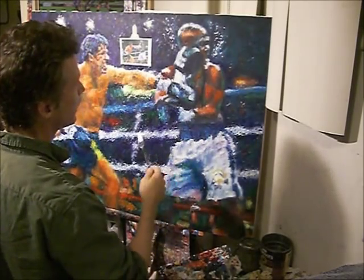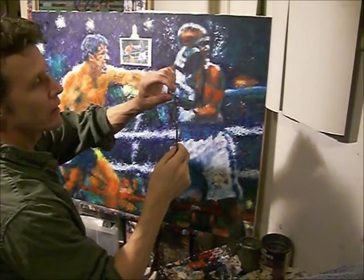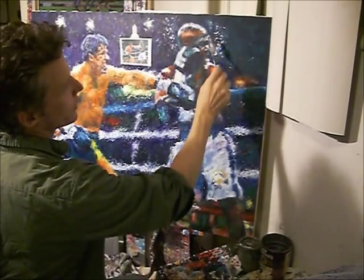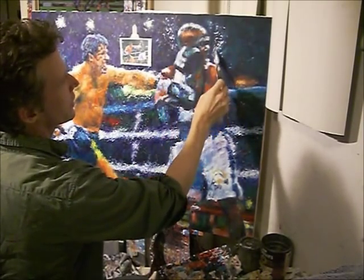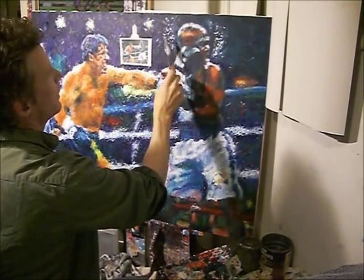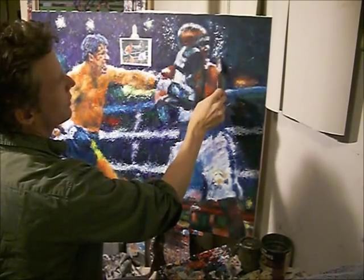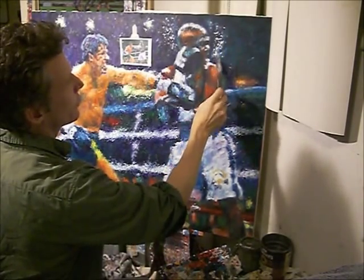I'll give a little demonstration here. I'll take some white paint, put it on the tip, and kind of dab it on here. Right here I'm doing the sweat flying from where he's being punched, just to create the illusion of sweat — like I did over here. That's how I do it, just dab it on.